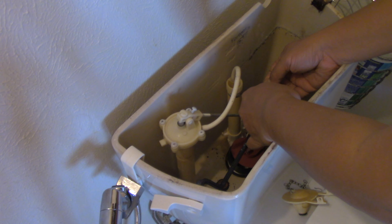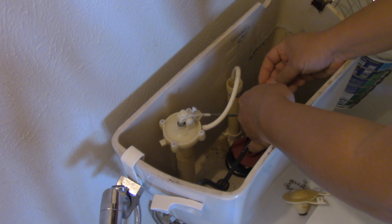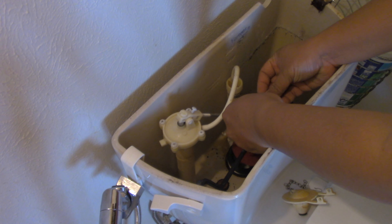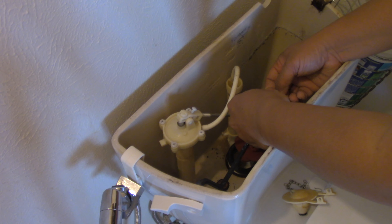It's fairly easy to do, so you can do this yourself. You don't need a plumber — you'll save your money. Because you just have to thread it in. No cutting involved.